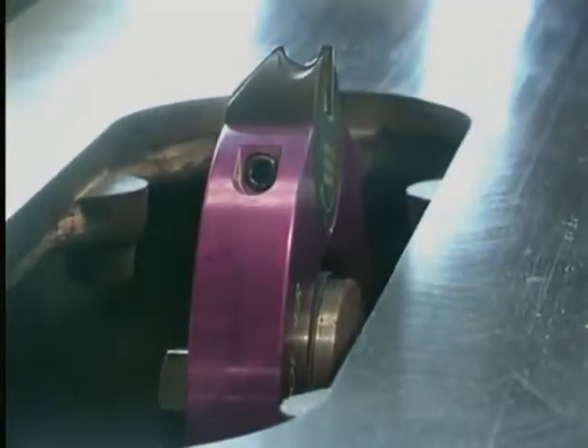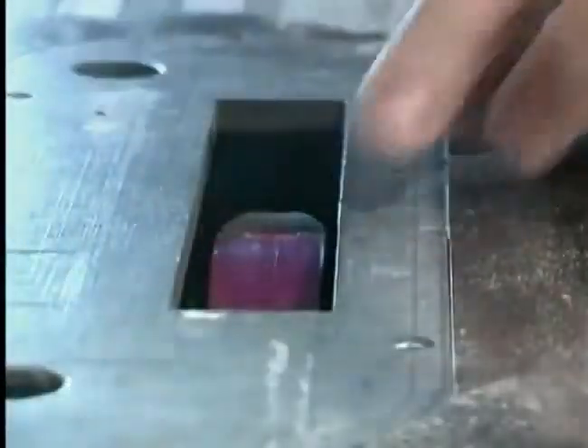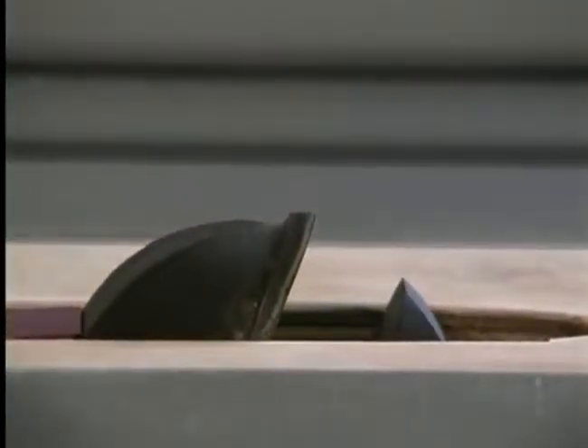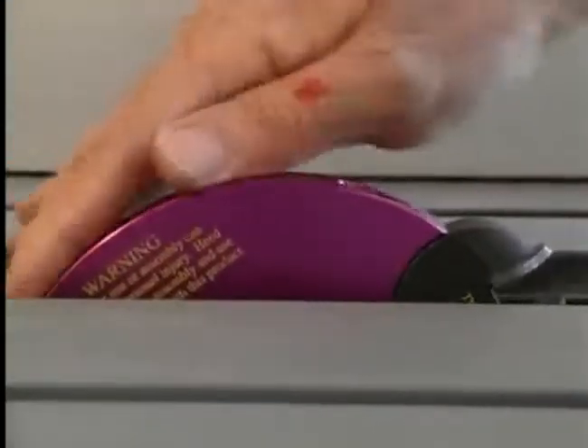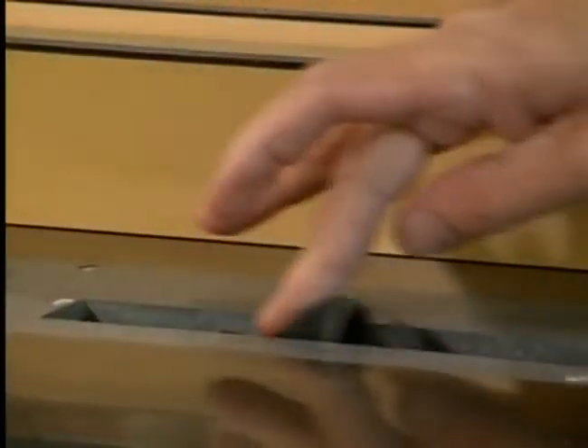Now you're ready to use the Magic Molder. Lower the Magic Molder below the working surface. Install your dado insert or zero-clearance insert. Raise the Magic Molder to its desired height. Before you plug in your saw to start cutting, always turn the Magic Molder by hand to ensure a freewheeling tool without any obstructions.